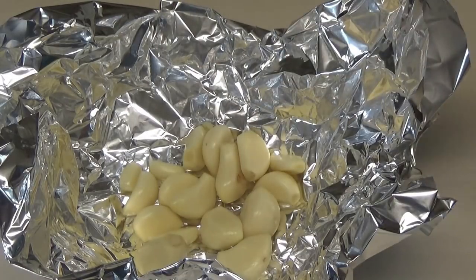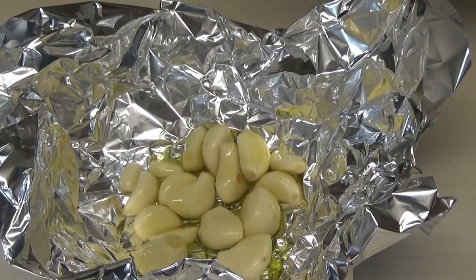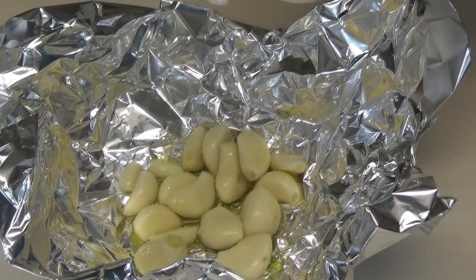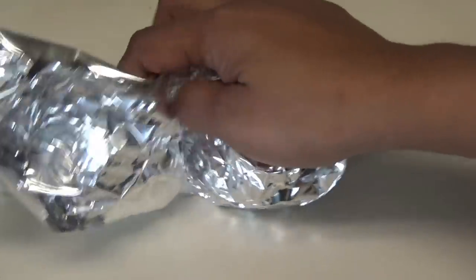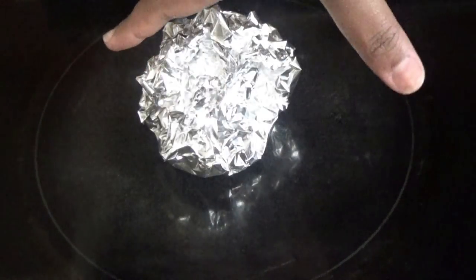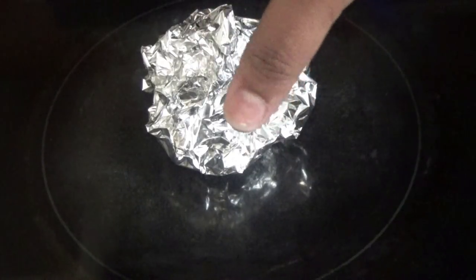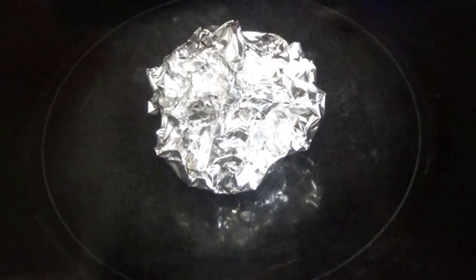I have one whole head of garlic, and I'm going to add some olive oil and some salt, then close this pouch up really tight. I put it onto my element here because I have an electric stove. You can put this over a wire rack on your gas burner, like when you're roasting tomatoes or peppers. I'm going to put this on low heat and allow it to cook until the garlic is very soft and tender.